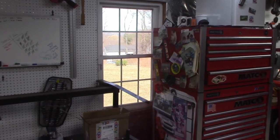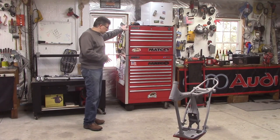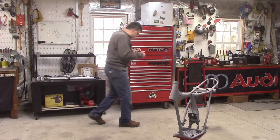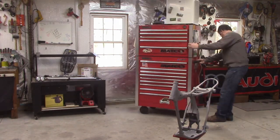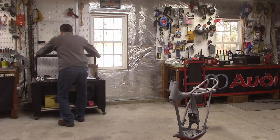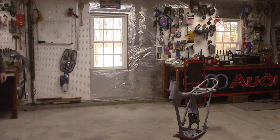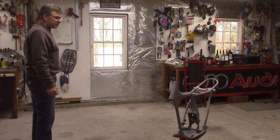My beautiful Matco toolbox — I don't want to get overspray on it, so let's get it out of the way. Let's also get this table out of the way. All right, now I've got my window to work with, let's figure something out here.